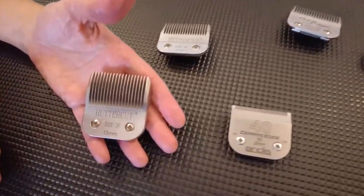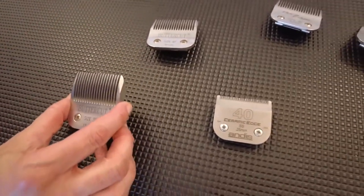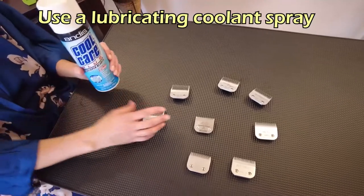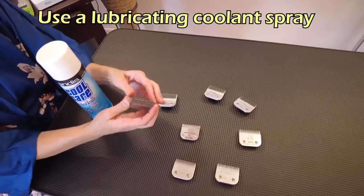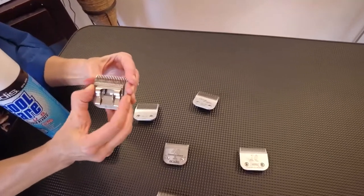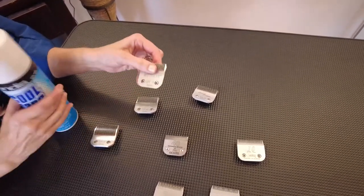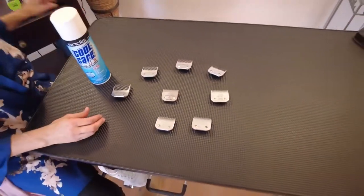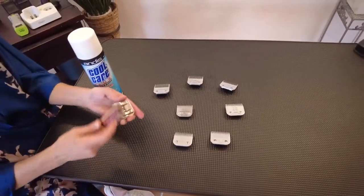When you're using a blade, it gets hot. Make sure you spray it with a coolant while in use — this is very important to manage friction and heat. The coolant also contains some lubricant. Keep your blades oiled, maintained, and brush them clean so they stay clean and fresh.